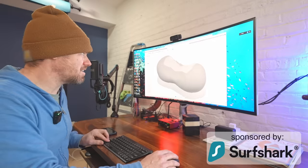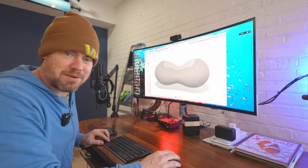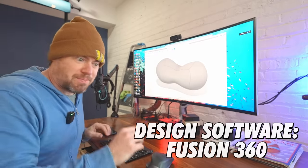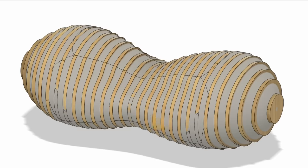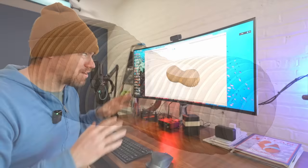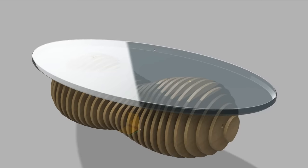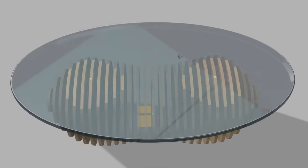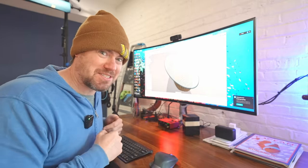I started by designing this kind of bean-shaped object, kind of just a random organic shape. Then I used some of the parametric design approaches I've talked about in the past. I sliced this thing up to get this sort of base structure. I thought this type of table base would look really cool if it's embedded in a translucent resin top — being able to see these slices through the clear resin top is just going to look super cool. So we just got to head down to the shop and build this.